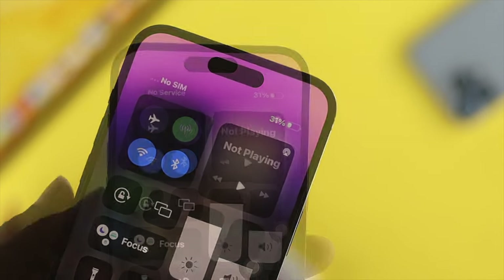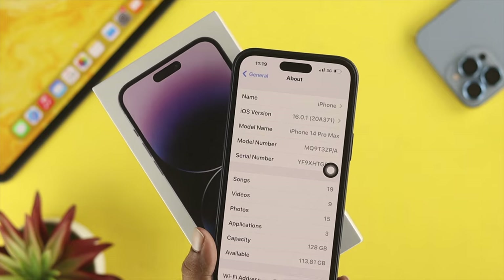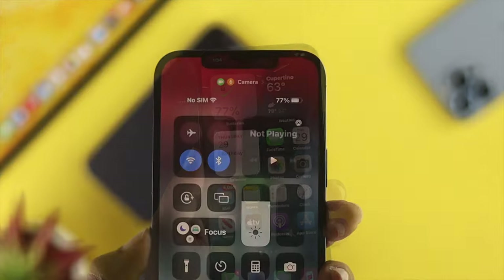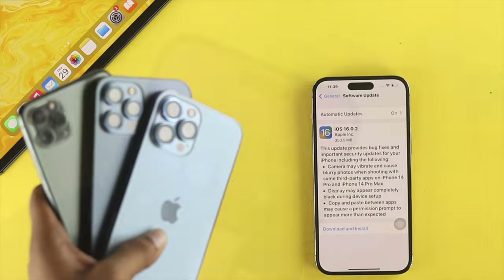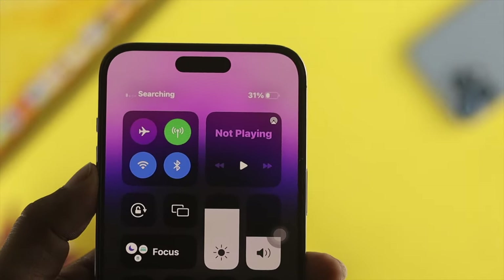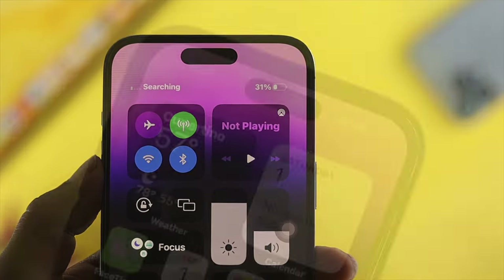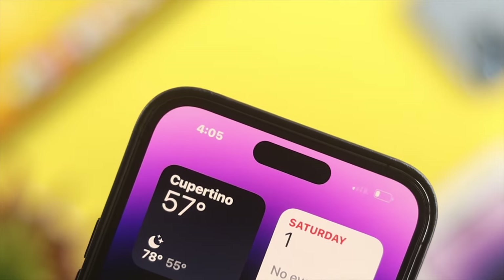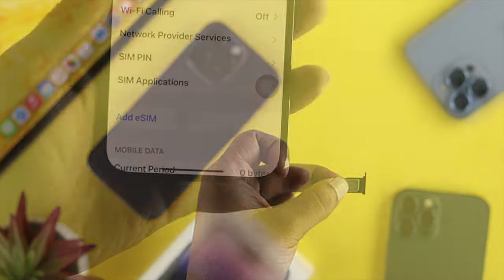Welcome back to the channel. Today we're going to talk about the SIM problem for your brand new iPhone 14 Pro Max, iPhone 14 Pro, or iPhone 14 Plus. There are reports about SIM card issues when inserting a SIM card on iPhone 14 series or any other iPhone with iOS 16 — it shows no SIM card, no service, keeps searching, or you're stuck at searching. Don't worry, because in today's video I'll give you a troubleshooting guide to solve the problem and use your physical SIM and eSIM at the same time.